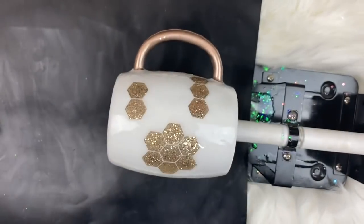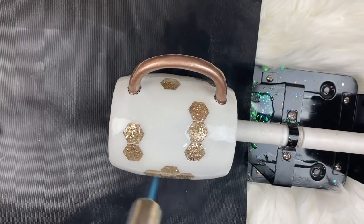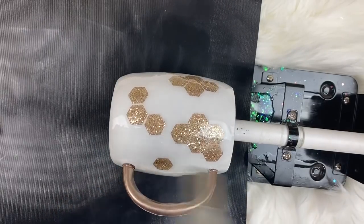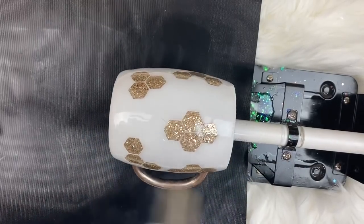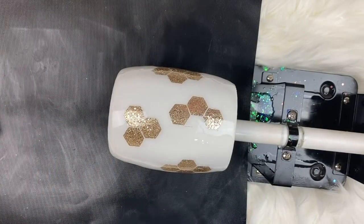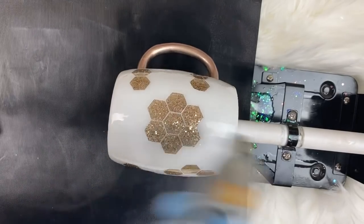Now we're going to take our kitchen torch, turn it on, and torch the cup. Even if you don't see the bubbles, they are there and they will add texture to your cup if you leave them. You can see them all popping. I need to put that pin in sooner than later.